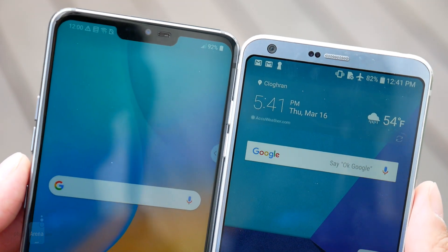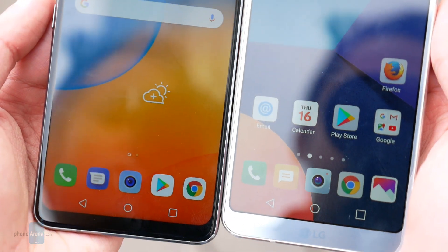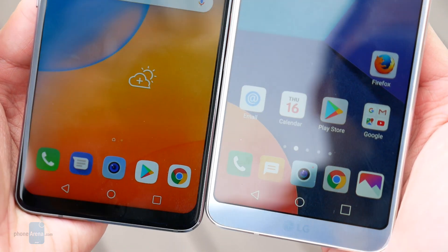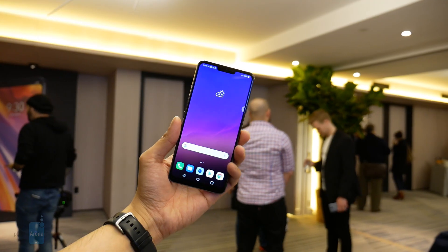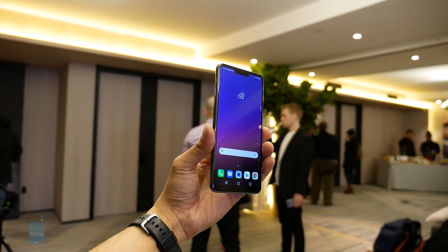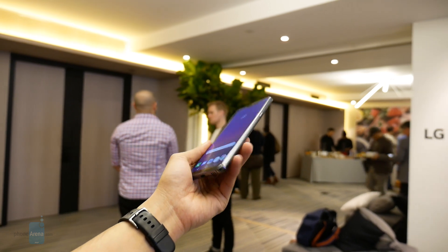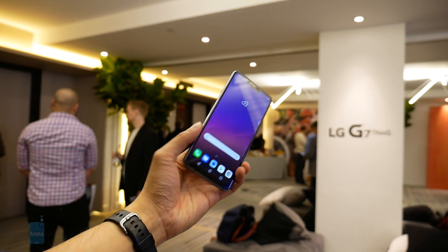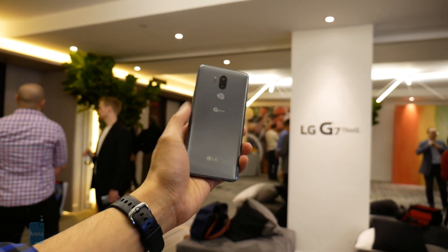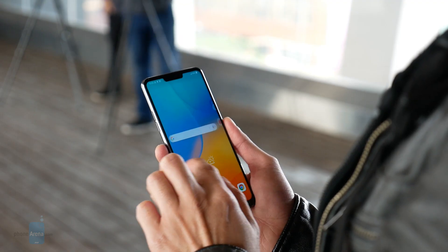Over on the spec side, the G7 ThinQ packs a 6.1-inch Quad HD+ Full Vision display at 1440 by 3160 pixels, while the G6 has a smaller 5.7-inch Full Vision IPS display at 1440 by 2880 pixels. It's really amazing how LG is able to pack a larger, high-resolution display into the G7 ThinQ without adding a whole lot of length to the handset. Our eyes are a little bit more fixed to the G7 ThinQ's display primarily because it has skinnier bezels all around.